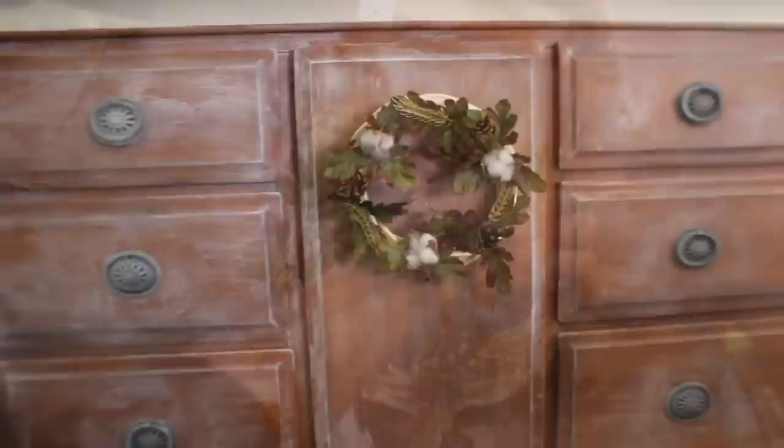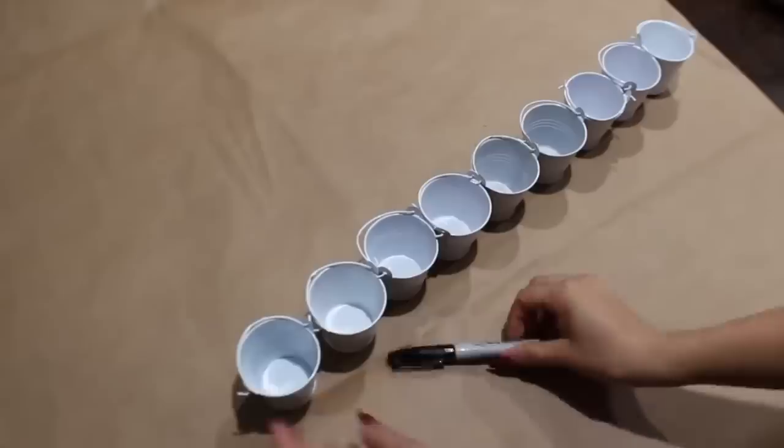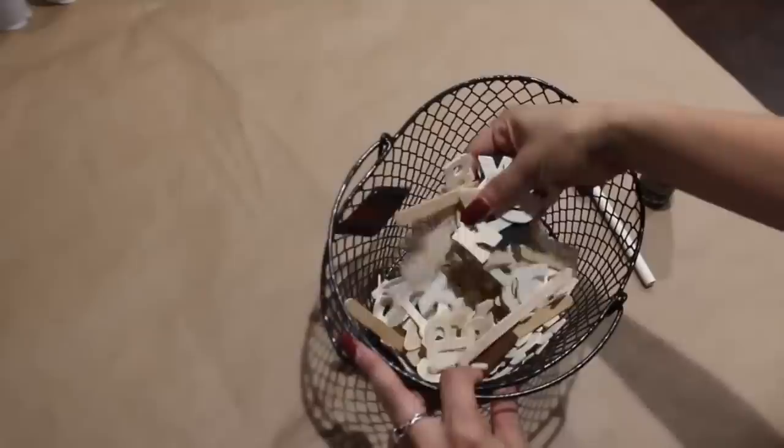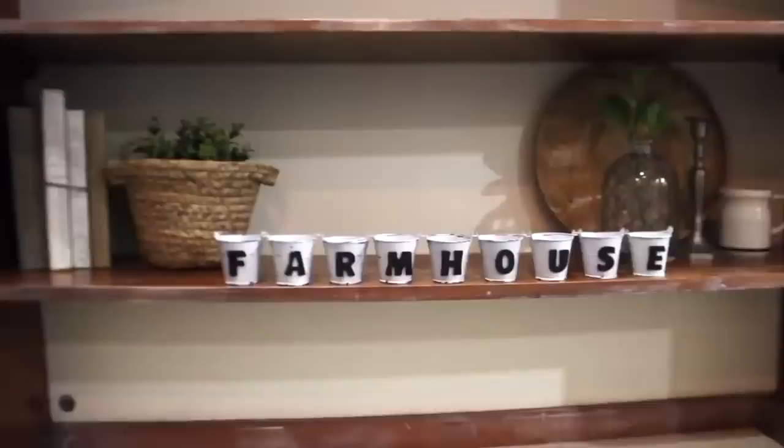DIY number 70 — give me a big thumbs up if you are still here! I'm going to use these buckets and spell out 'farmhouse.' Before that I'm taking a black Sharpie and distressing them by adding some black lines everywhere. Then I'm taking letters to spell out 'farmhouse,' painting them black, and gluing them on. That's pretty much it — you can keep a simple look or add flowers and greenery inside.